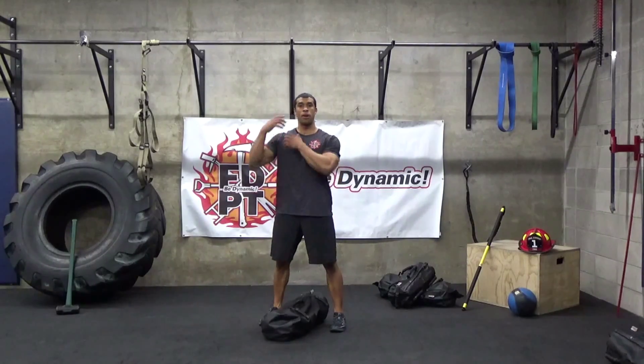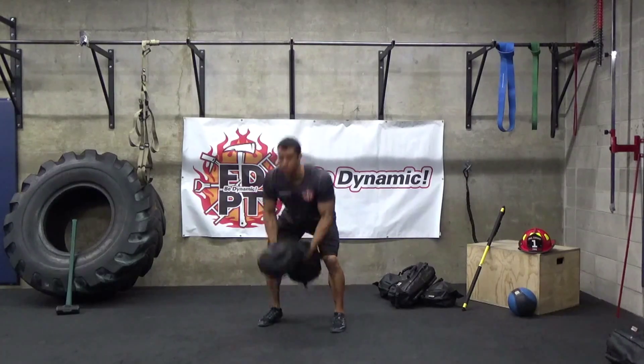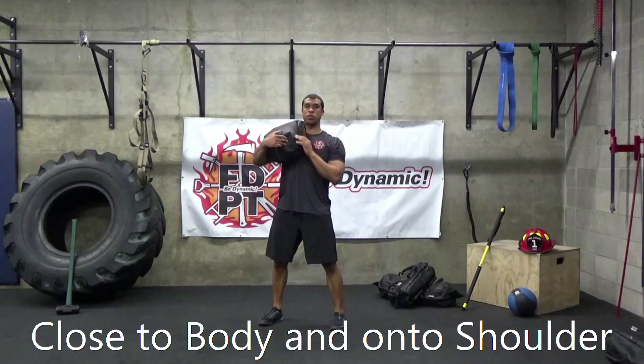However, now bring it up and onto your shoulder — just like such. Bring it close to your body and onto your shoulder.